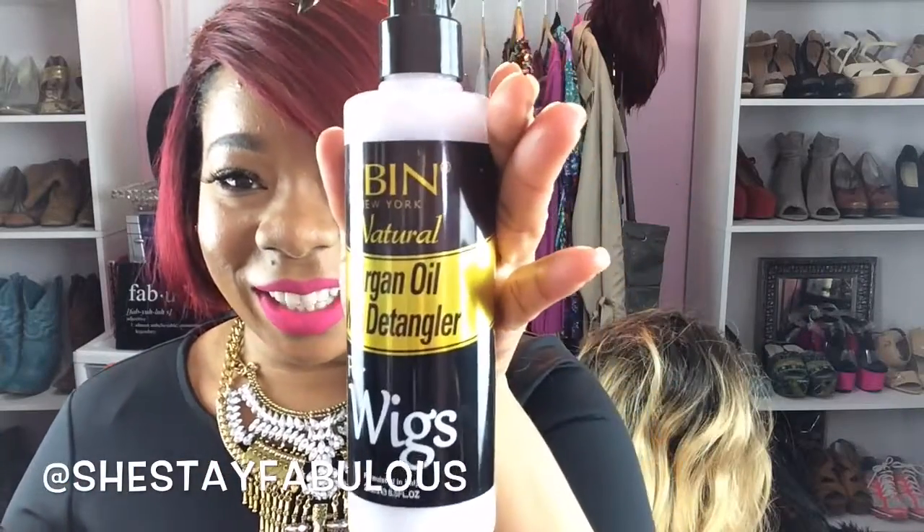This is great on natural hair wigs. I have been using it on my synthetic wigs. So if you're looking for a detangler to detangle some of your synthetic wigs that kind of got a little disrespectful in the back, this is a great detangler for you.